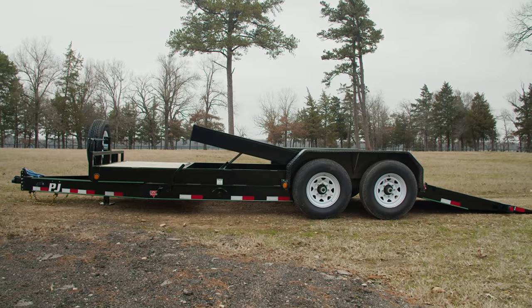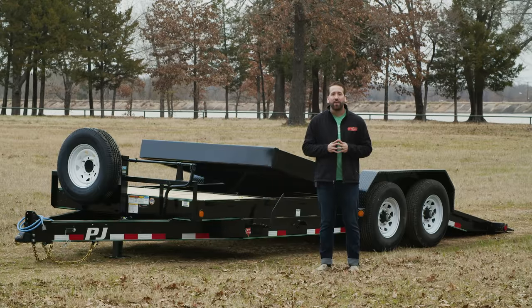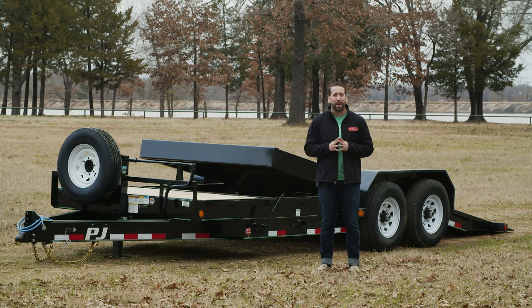With a stationary deck at the front for storage and a 16-foot gravity tilting deck at the rear, the T7 is perfect for transporting autos and equipment while also saving you time compared to trailers with pull-out or drop-down ramps.